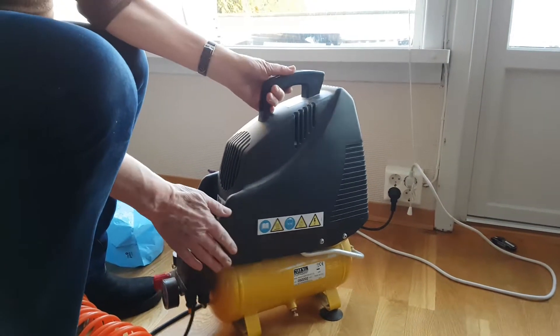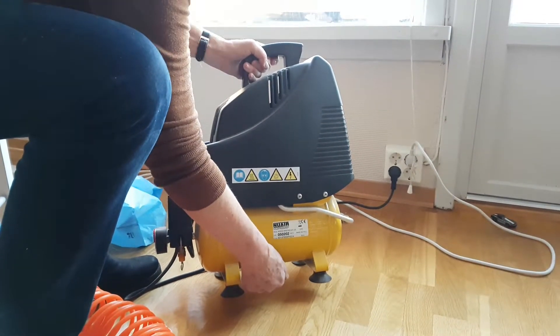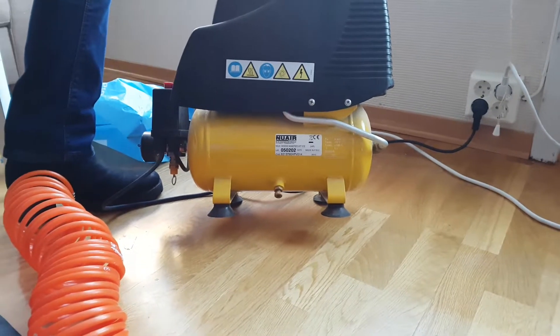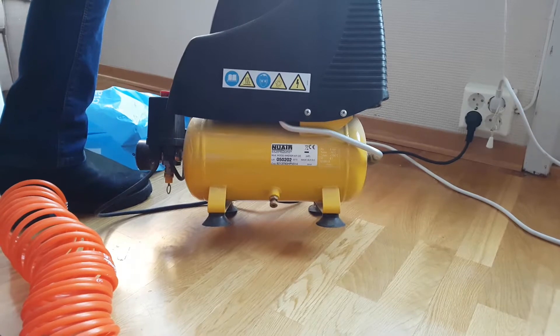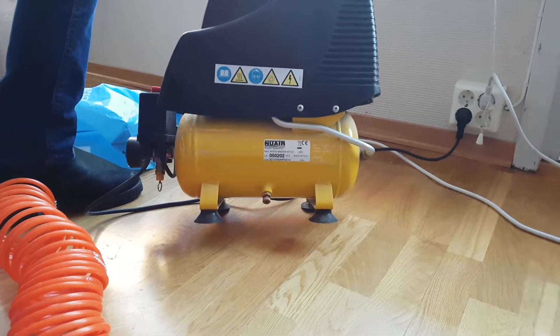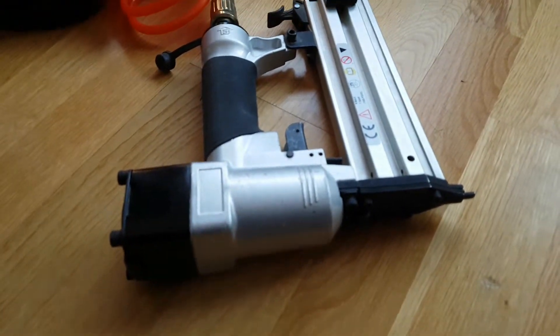So now I put it off and I have to let some air out — hope it doesn't explode in my face! Okay, so now that's the pressure for the pistol. The nail is not cool.